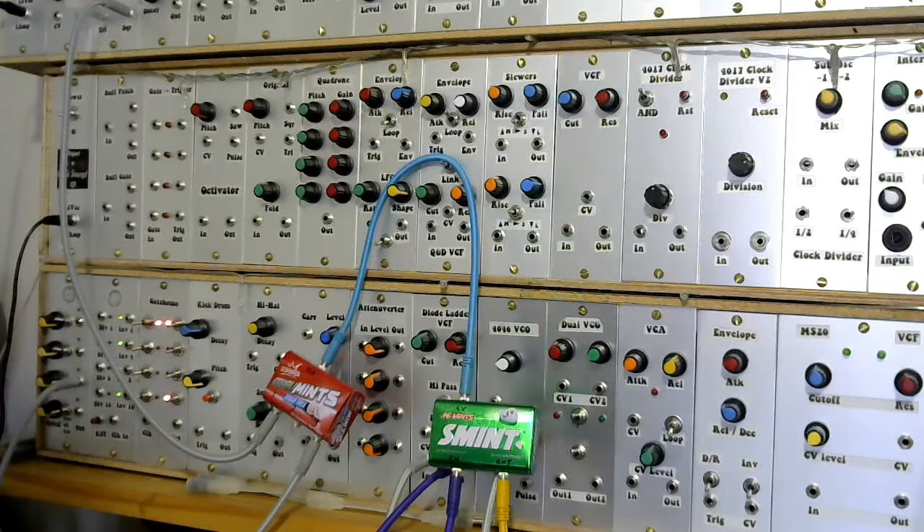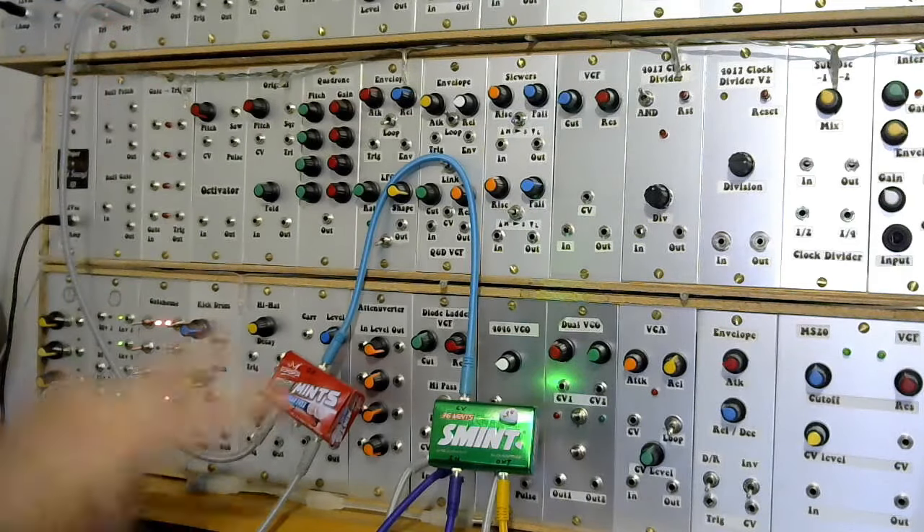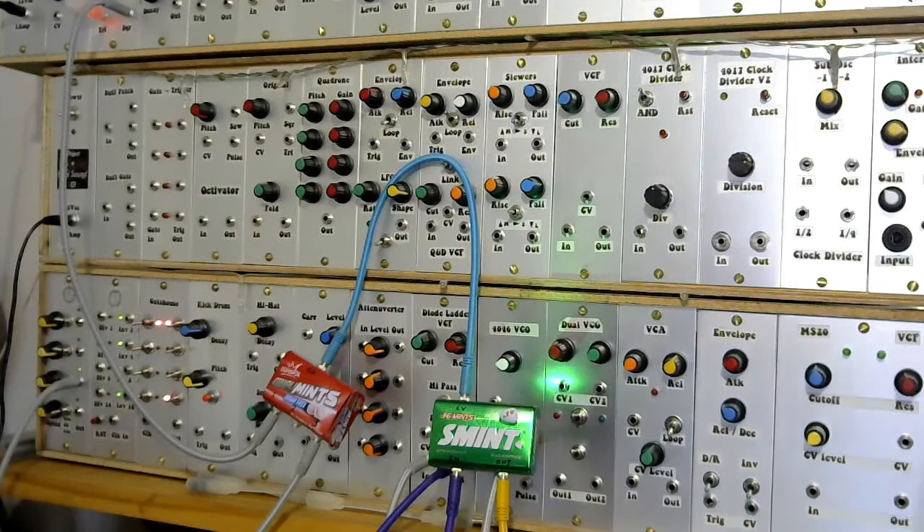I'm going to switch the clock on now. I've set the clock at a much higher frequency than the LFO, so the clock is running at a faster rate. What you should hear is the combination of those two gates through the gate combiner — the OR gate. You get an interesting combined, kind of polyrhythm type effect going on as the two gates interact with each other as they combine through the gate combiner.